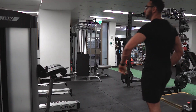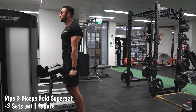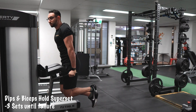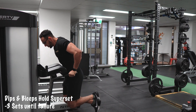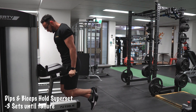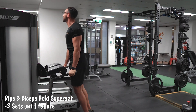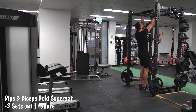My last superset will be a combination between dips and a biceps hold. If you notice here, I'm trying to be upright all the time, hitting the triceps more. If you lean forward, that's going to put more stress on the chest. But here we're targeting the triceps, so I stay upright. Moving straight to biceps holds.